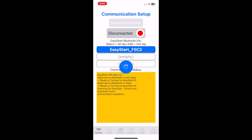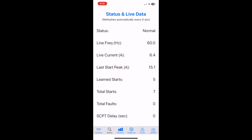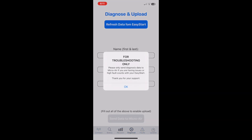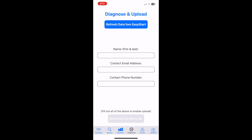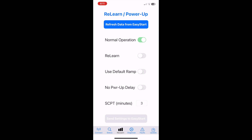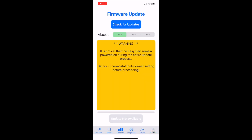A great feature of this particular soft start model is its Bluetooth capability, allowing you to connect to a smartphone app for both iPhone and Android. The app shows real-time power draw and peak power draw on start, and provides diagnostic and technical support functionality — even allowing you to submit information directly to MicroAir for support. If you ever move the EasyStart to a new AC unit, you can also use the app to teach the soft starter about the new AC. Note that not all models currently have Bluetooth, so check before ordering.